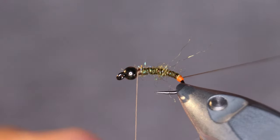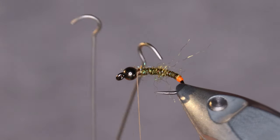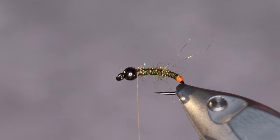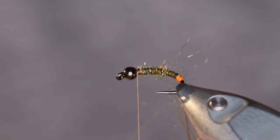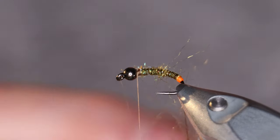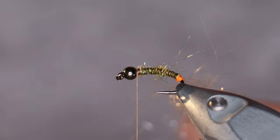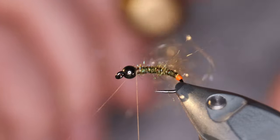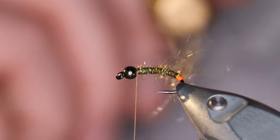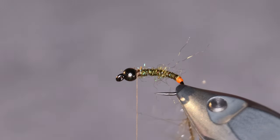What I do is I just insert a bit of the material, close the loop, and spin. Be careful to not spin too much — it's gonna break the thread.